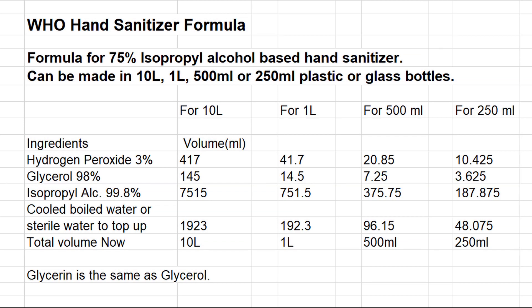The World Health Organization hand sanitizer formula for 75% isopropyl alcohol can be made up in 10 liters, 1 liter, 500 ml, or 250 ml plastic or glass bottles. For the 250 ml batch, you need approximately 10 ml of hydrogen peroxide, 3.6 cc's of glycerol or glycerin, and 187.8 ml of isopropyl alcohol, then top it up with sterile water to 250 ml. For easier measuring, I use 11 ml of hydrogen peroxide, 5 ml of glycerol, and 190 ml of isopropyl alcohol, topped up to 250 cc's.